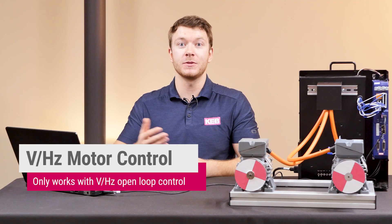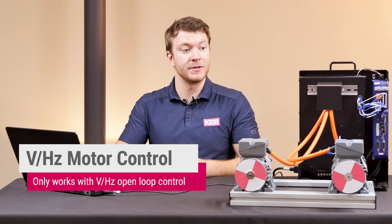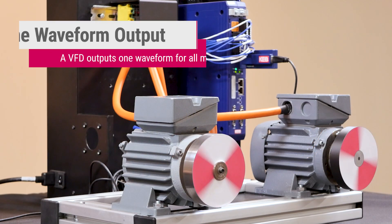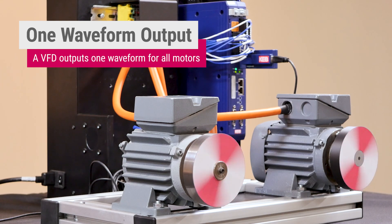Also, the system should be run in volts/hertz or open loop. Volts/hertz allows the drive to output the same voltage and frequency for all the motors in the system. This means the drive doesn't have to take into account the rotor position of each individual motor — it just outputs a blind waveform to all the motors.